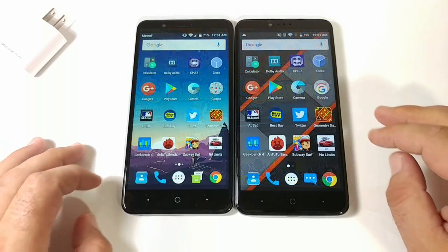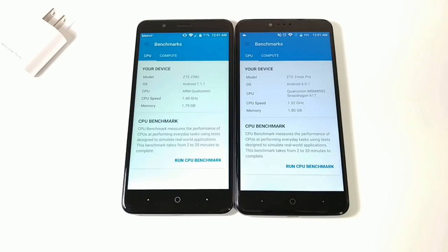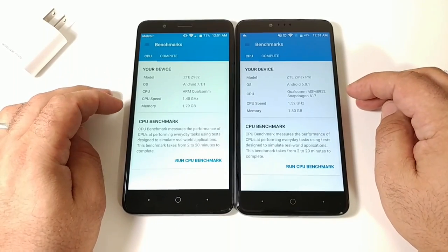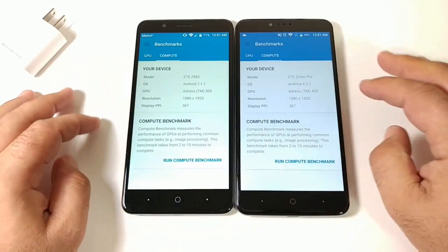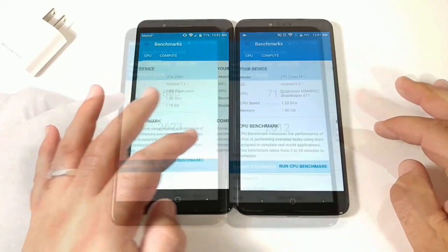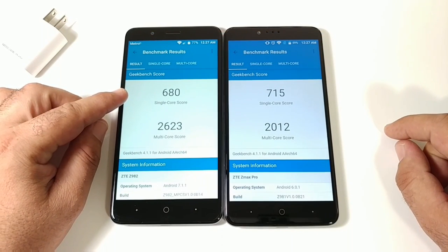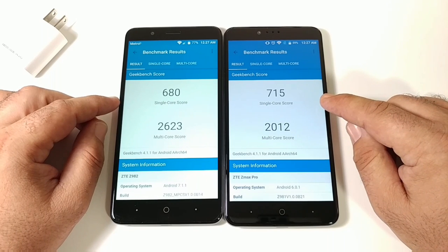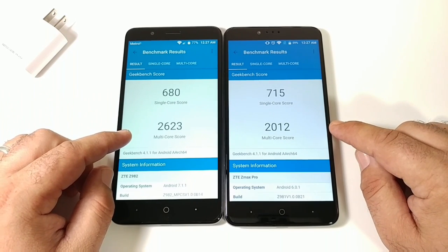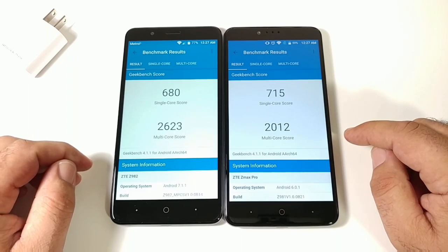Now jumping into Geekbench 4. Specifications shown: Adreno 505 vs Adreno 405, pixel counts for both devices. Results: Blade ZMAX scores 680 single-core versus 715 for the ZMAX Pro. However, the Blade ZMAX scores higher in multi-core with 2,623.